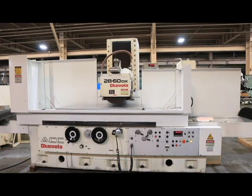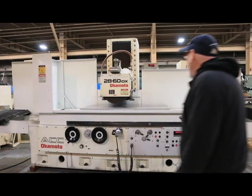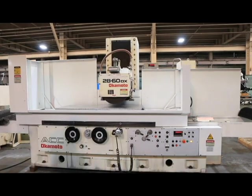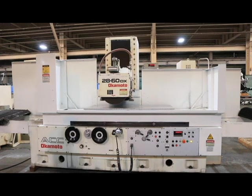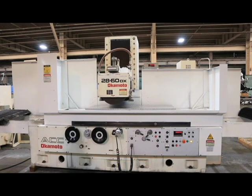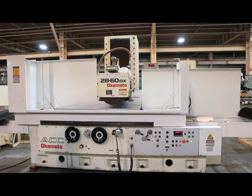The machine is pretty much self-contained — the hydraulic unit is behind it, the ways receive lots of lubrication, and we're going to take some photographs to show you that. You really can't even hear the machine running right now, it's that quiet. It's in really nice condition, currently wired for 440 volts. That's the Okamoto 2860 DX surface grinder — thank you very much.